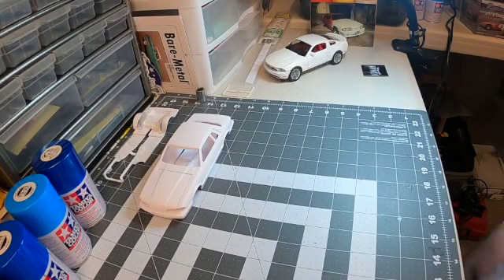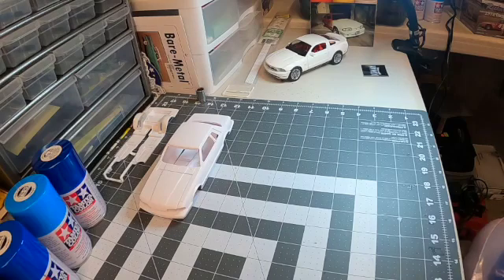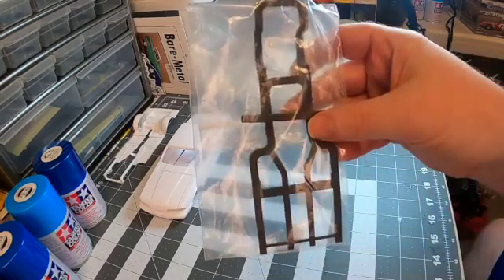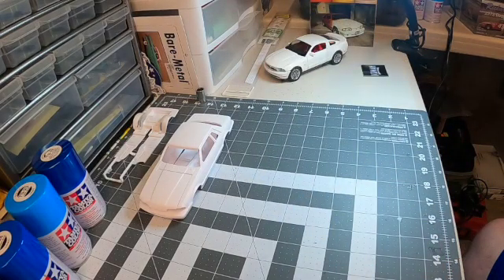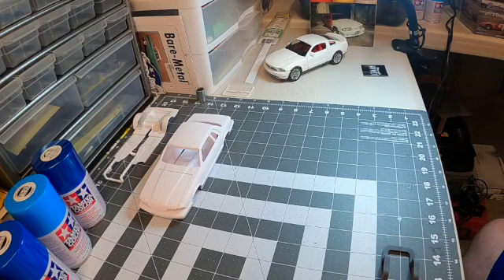I ordered three packages from Joel at Iceman. The first one that came in was a chassis — not just a chassis, but components for the chassis. They all come nicely bagged in reusable zip-lock type bags. This is a 130 to 160 point wheelbase custom drop frame. He says it would fit with minimal touch-up for lowrider cars and lowrider trucks.